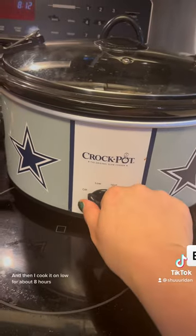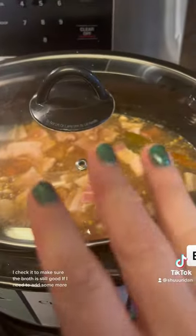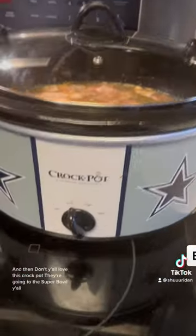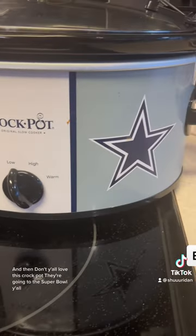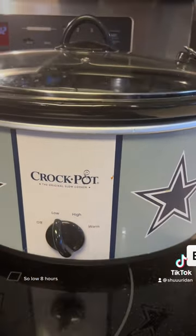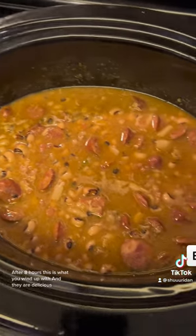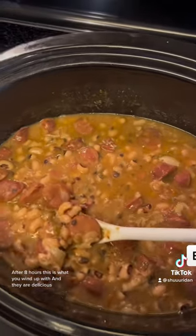Then kick it on low for about eight hours. I check it to make sure the broth is still good and add more if needed. After eight hours, this is what you wind up with — and they are delicious!